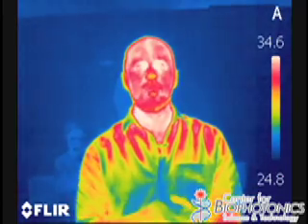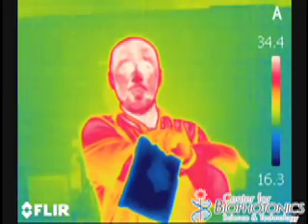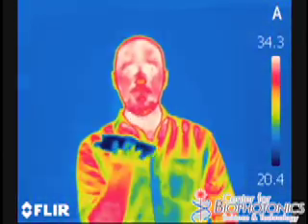So let's look at a few common objects. Here is a cold pack. You can see now the temperature scale has changed on the side to show the lowest temperature, which is the cold pack. This cold pack shows up as being very cold. If I put this on my hand and leave it there for a few moments, you'll see that it changed the color of my hand slightly, because it made certain parts of my hand colder.